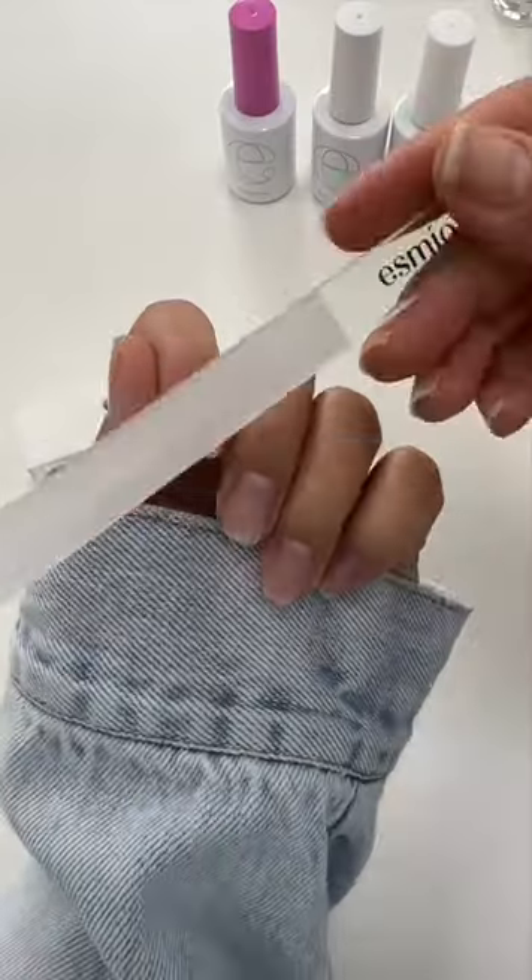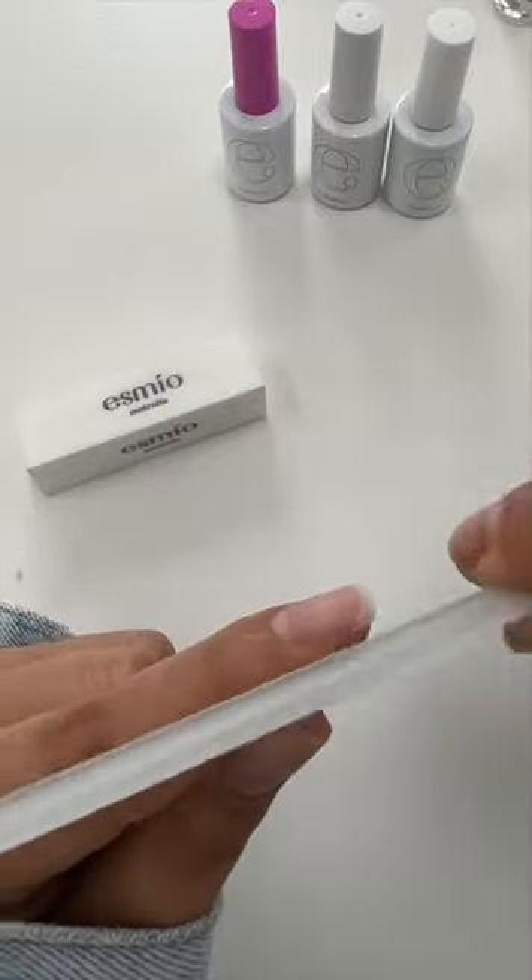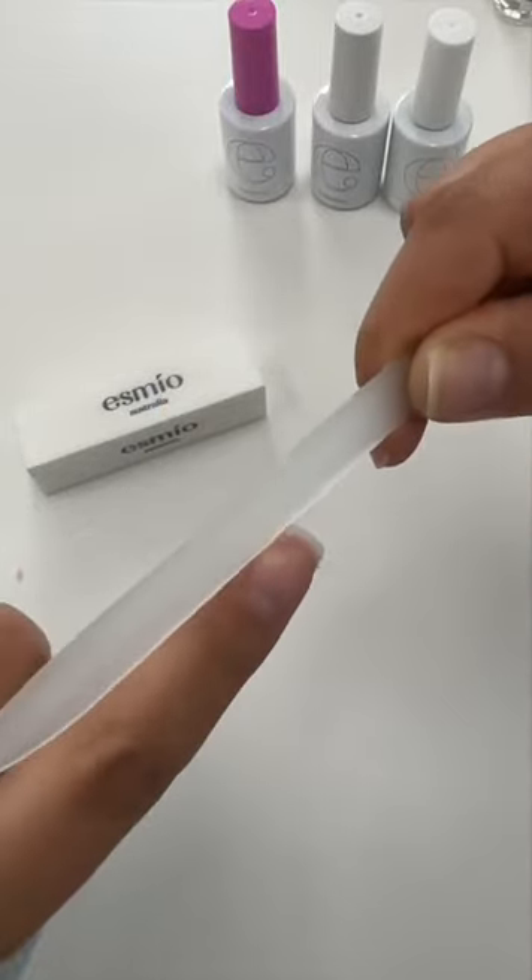Then to shape, I grab my glass nail file and file in one straight motion across the nail tip. Then on the side walls, file towards the end of the nail tips in one motion again.